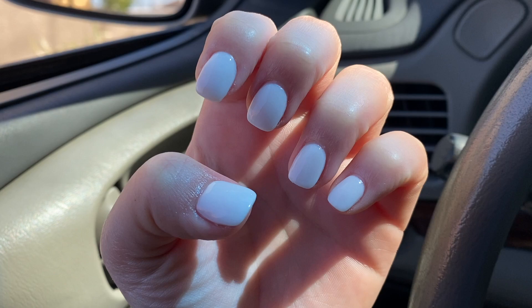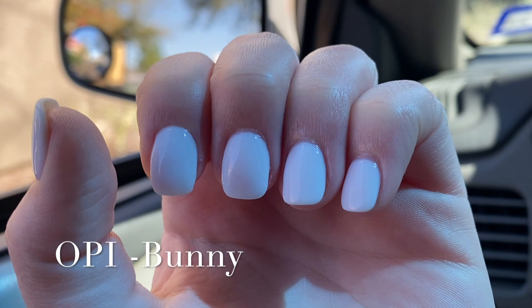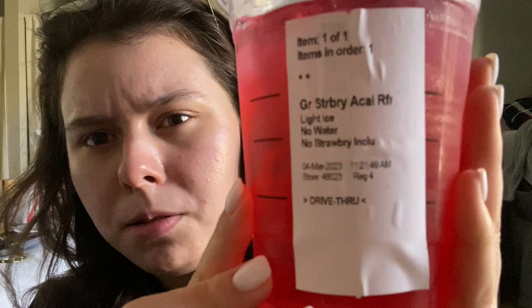This is the color — it's OPI bunny something, and it's dip powder. It has a somewhat chrome effect. I just got back from Starbucks and nails. I got my usual — just the base with no water, light ice, and no inclusions. The craziest thing, they gave me a free little frappuccino because the person in front of me didn't want it.